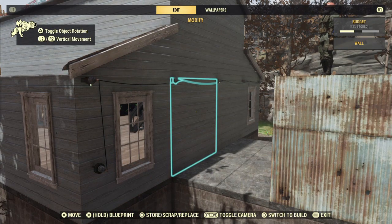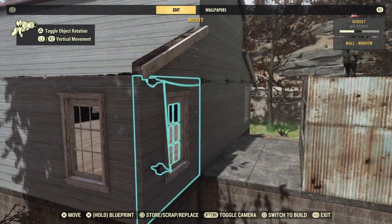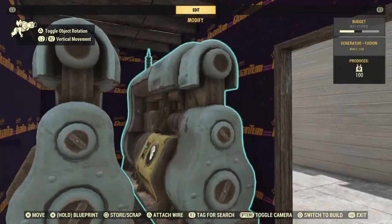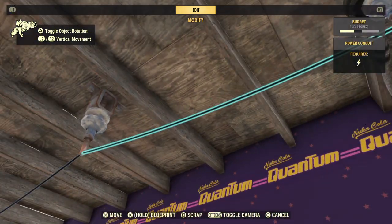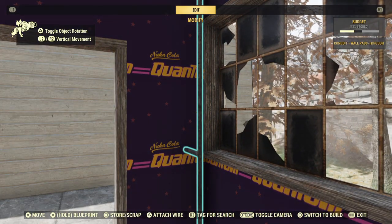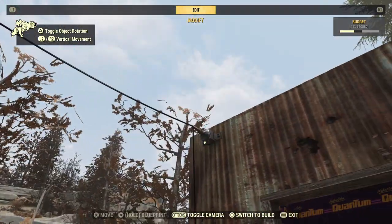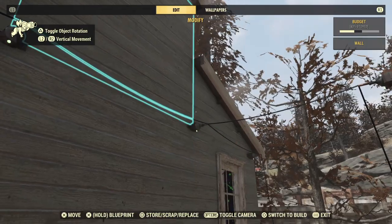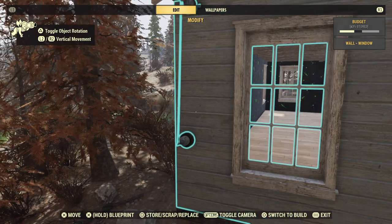Hello everybody, I just want to show you how I have my lighting set up for my camp in Fallout 76. I have my two generators in here powering these conduits — specifically these conduit wall pass-throughs — and some regular conduits strung up to the back side of my camp.